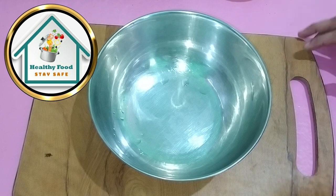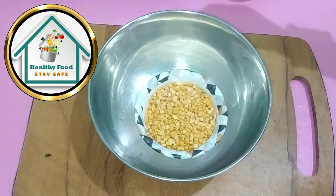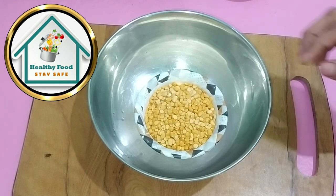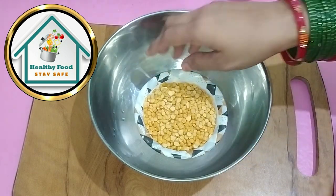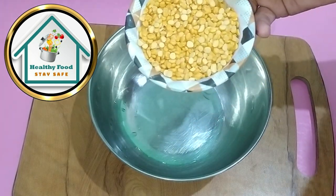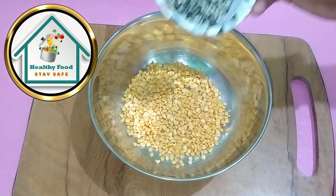Today we are sharing a very amazing trick. This is a very good recipe for children. We have taken a bowl of chana dal. For children to eat it is a very difficult task. We have two children who don't eat it, but we have to think about how to make them eat it. Chana dal is very healthy, as you know.